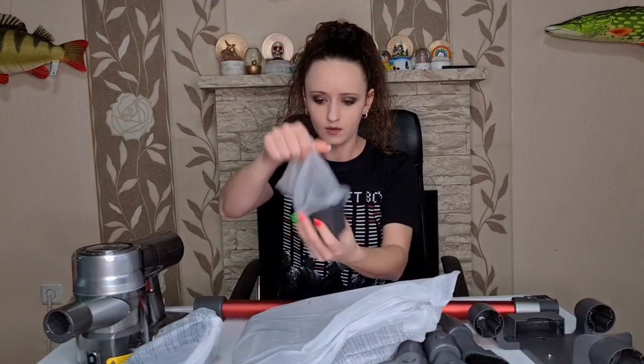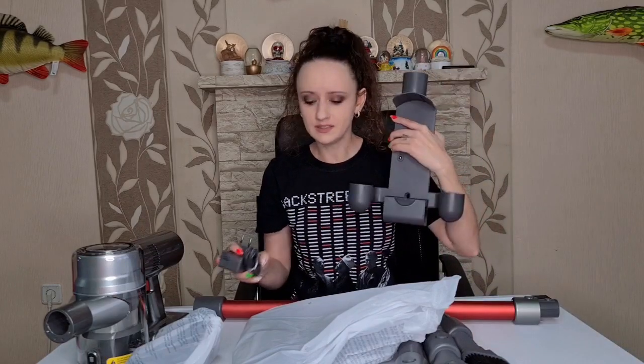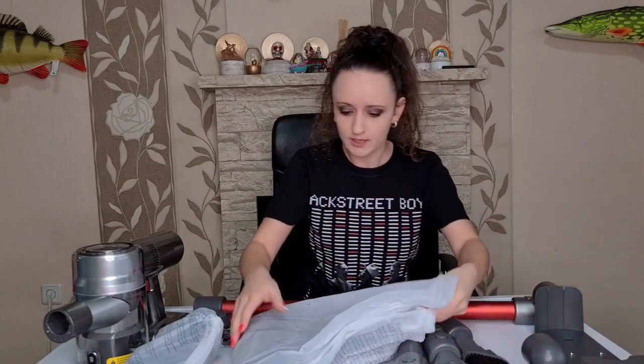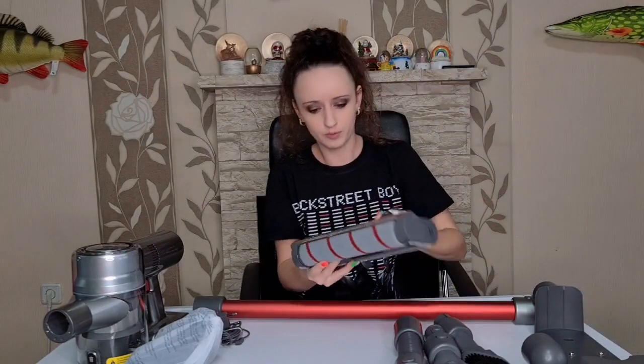Let's take all the accessories out. So here we have the charger. I noticed that you can use the charger on the wall mount - so this is actually a two-in-one piece. You can just use it as a wall mount or you can also use it as a charger. Here we have a soft brush.